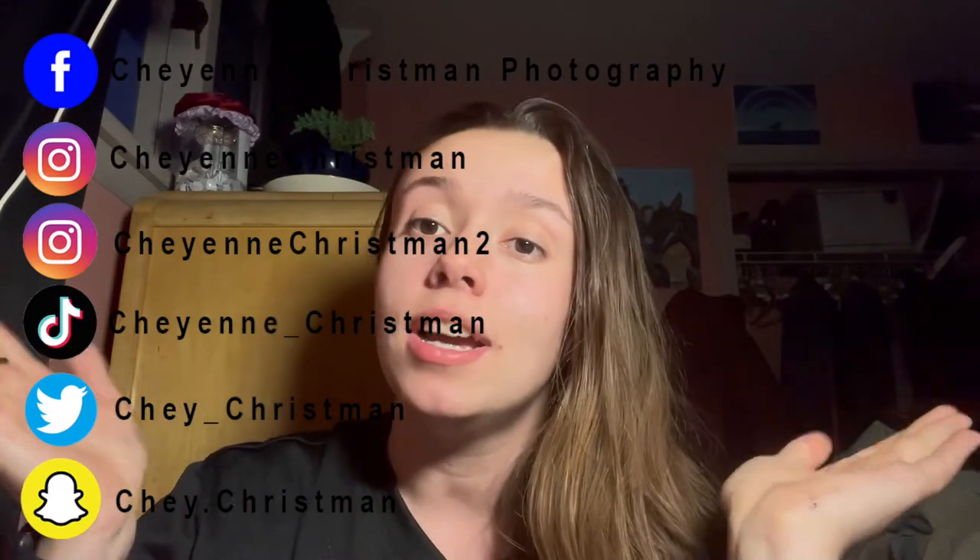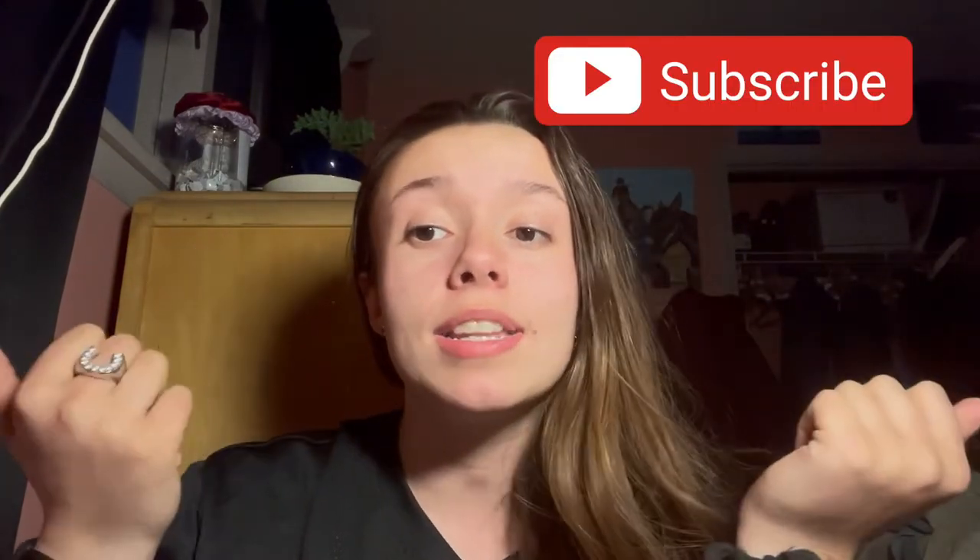Hope you guys enjoyed this video. I try posting every week and if I do, I do, and if I don't, I don't. Make sure you follow me on my social media — it's updated with me and my life — and subscribe to this YouTube channel for more content. As always, I'll see you guys in the next video. Bye guys!